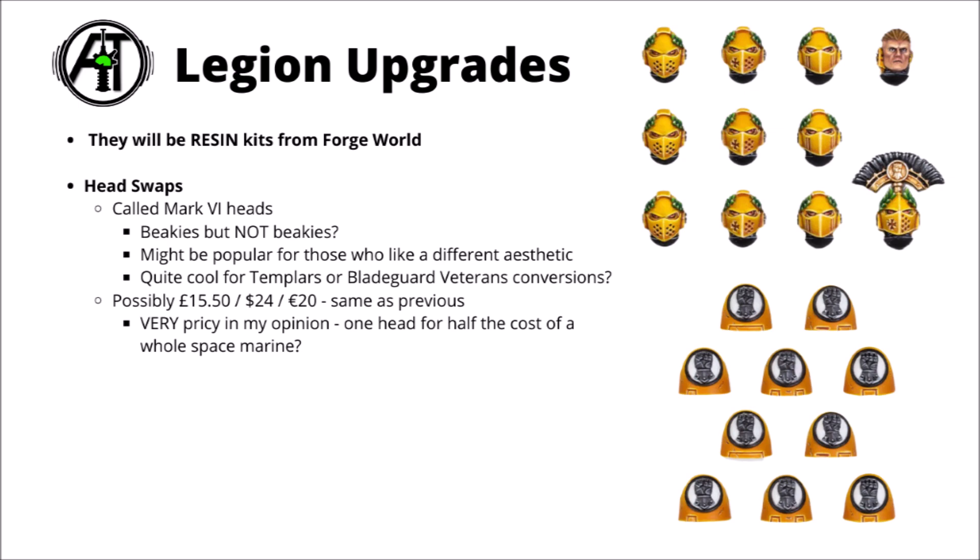These guys certainly seem to do that — they're basically knightly crusading helms with laurel wreaths, and I could certainly see them being used for other purposes as well, not even necessarily Imperial Fists. I think they'd look really quite nice for turning a more generic Primaris squad into a Black Templar-themed one, or potentially if you're manufacturing yourself some converted Blade Guard using Assault Intercessors, finding yourself some Power Swords and Storm Shields, and then swapping out the heads for these, which would definitely gel in with their vibe.